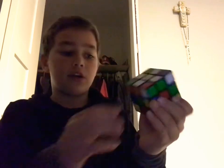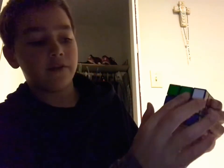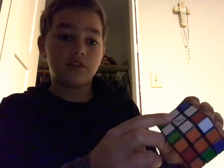So now you should have the white cross done, and on each one you should have two in the middle — like this, this, and this. So now what we are going to do is get the corners of this top one.